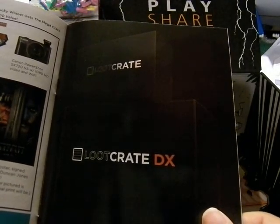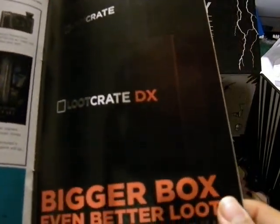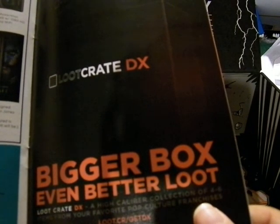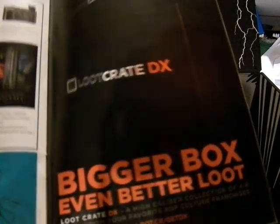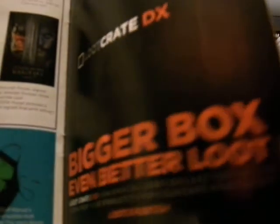And this one — the Loot Crate Deluxe or DX — bigger box, even better loot. The DX caliber collection of 46 items from your favorite pop culture franchises. Find out more information at lootcrate.com slash get DX.